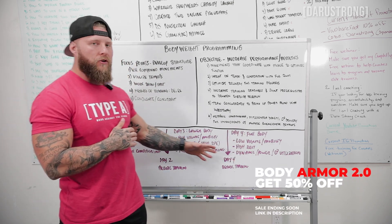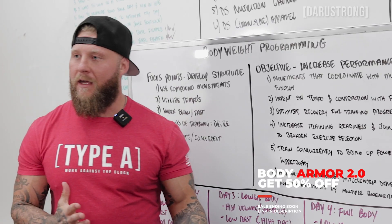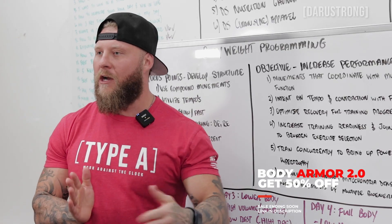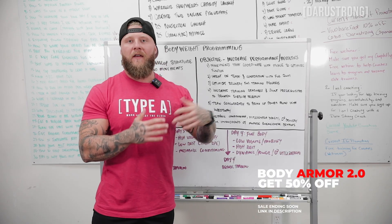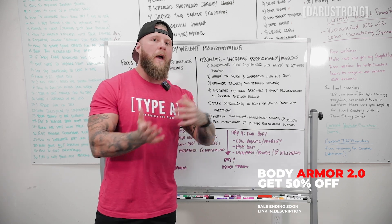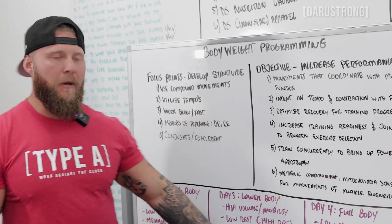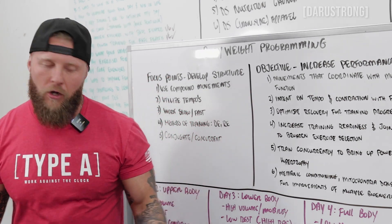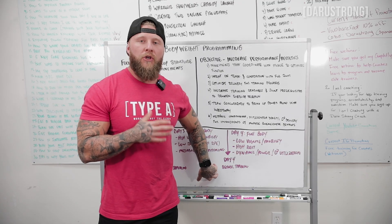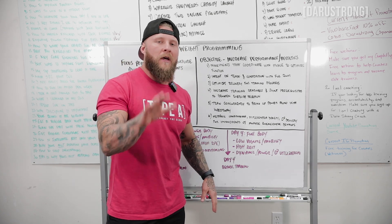Day three moves to lower body, still high volume with some mobility work for the hips and ankles. Low rest keeps the rate of perceived exertion high, so training intensity is elevated. You'll work to a maximal rep range — an AMRAP set — with metabolic conditioning on top, again training concurrently.